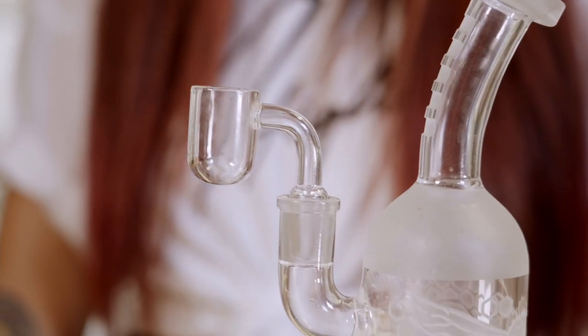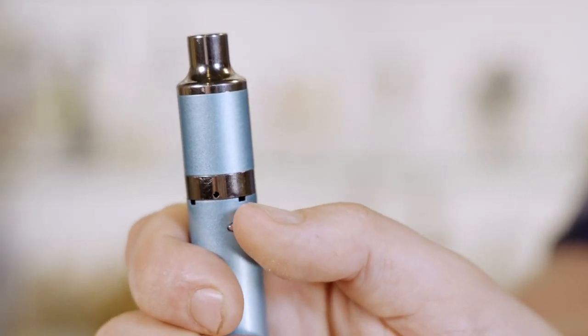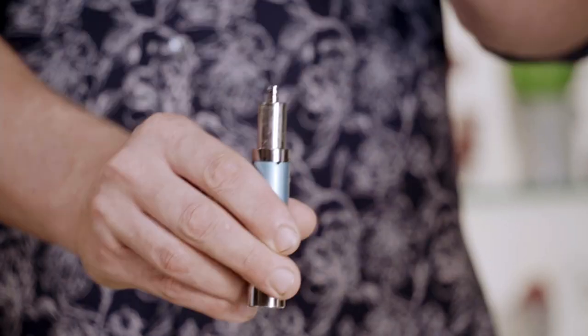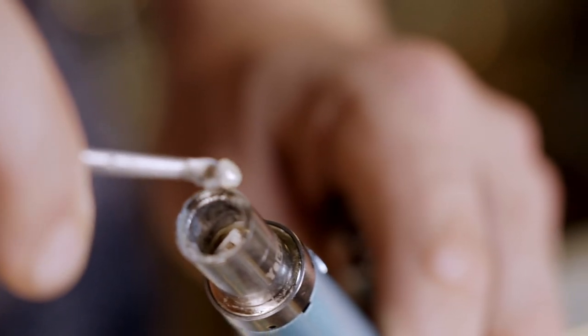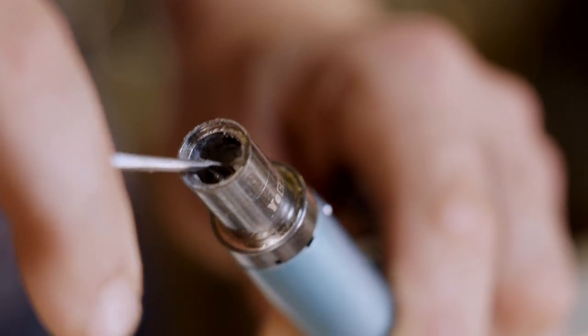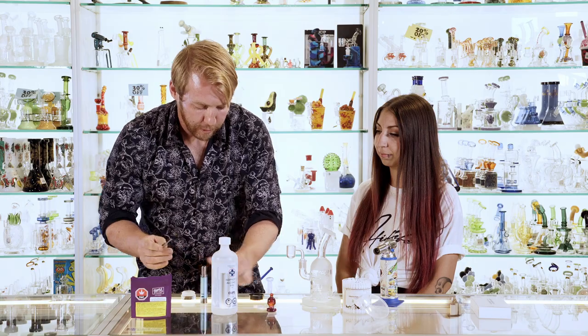Now that our rig's clean, we can set this aside and talk about our electric pen. With these there's a lot less work to go through. You're going to do your five clicks to turn it on. Once it's on you're just going to load your dab into the top chamber. Not a lot of work to do. The only downside is it might not taste as good as it did coming out of that beautiful glass rig. Just hold that button and you're ready to dab.